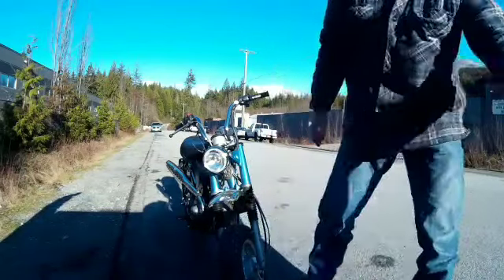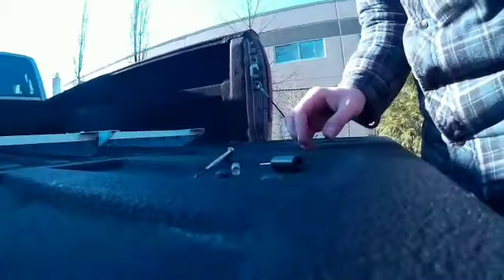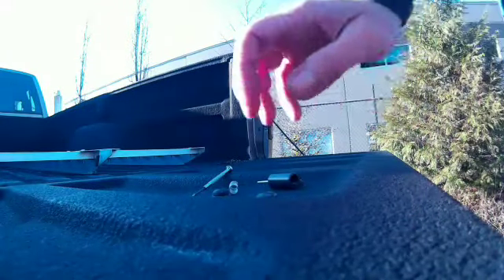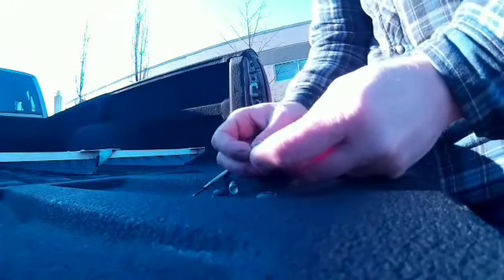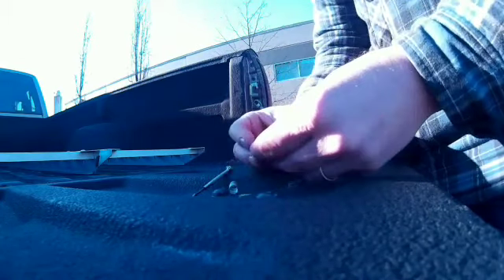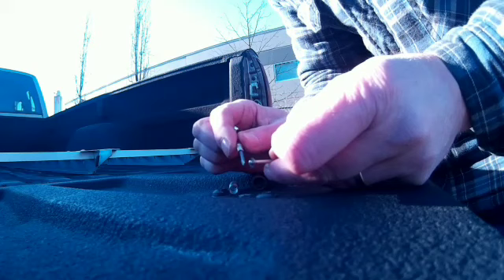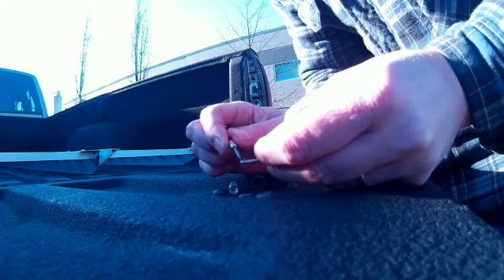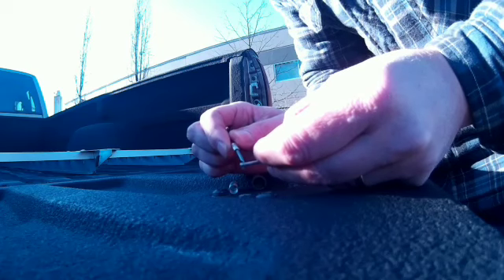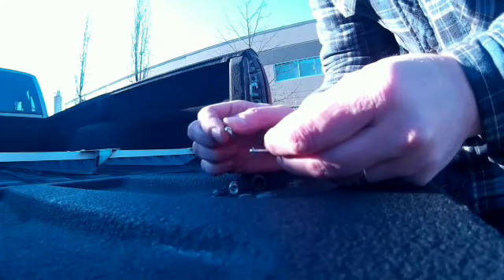I'll get a screwdriver and take the needle out. I'm going to move the little clip all the way to the top. It's already on the second notch from the top. The book says it's supposed to be on the third notch, but since it was bogging quite a bit, I'm going to put it on the top notch and see what happens.